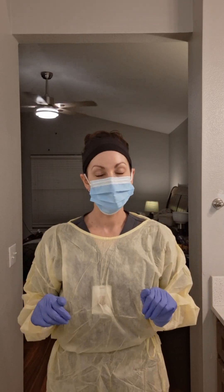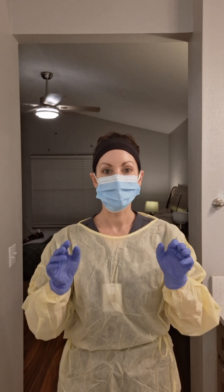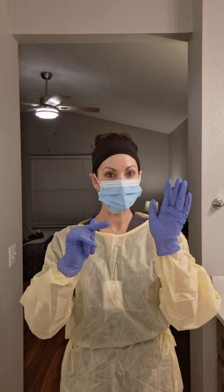Now I'm ready to enter the patient's room. I'm done with my patient and I'm getting ready to exit. Before I exit, I doff my PPE, starting with my gloves.